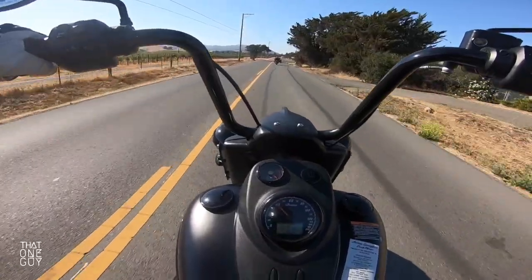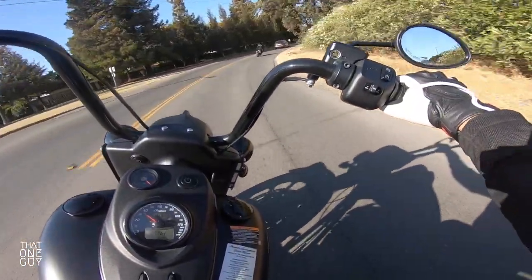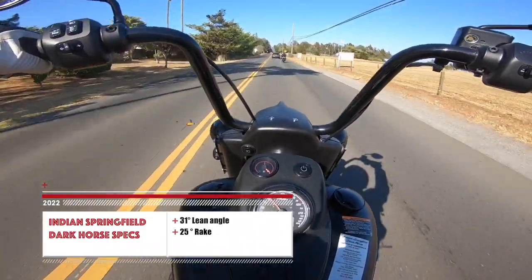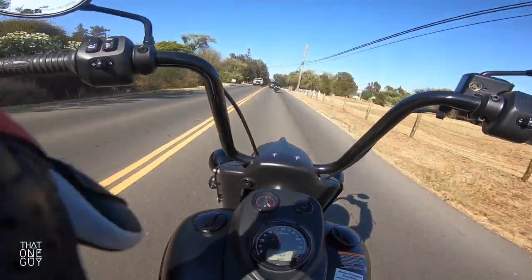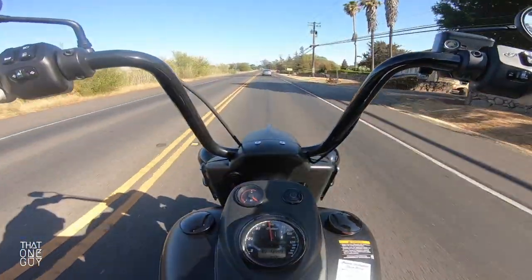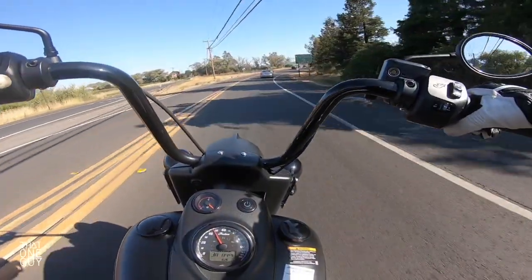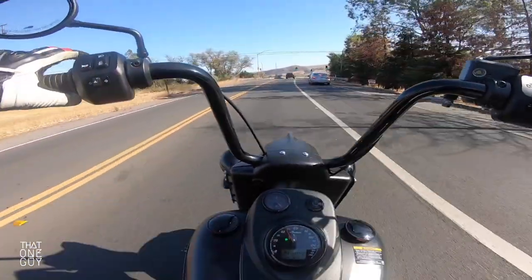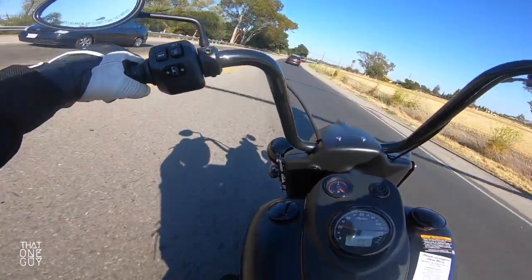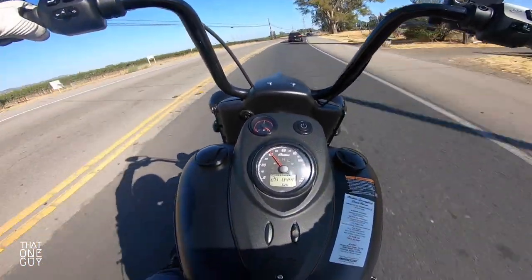Getting into this nice little turn here — the bike has no problem. I'll put the lean angle down for this bike. We're getting into some sweeping turns and sport mode is much torquier than standard mode, but it is fun.